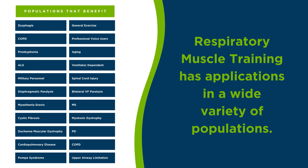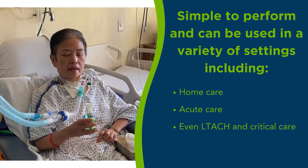Respiratory muscle strength training has many applications in a wide variety of populations. It's simple to perform and can be used in many different settings, including home care, acute care, telehealth, and even LTCH and critical care.